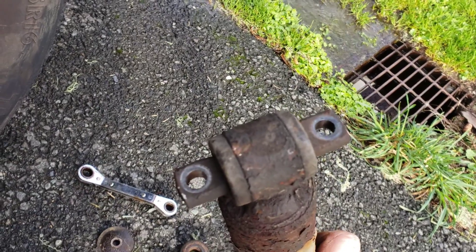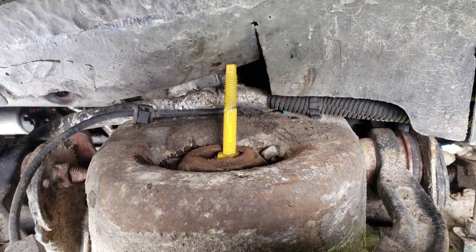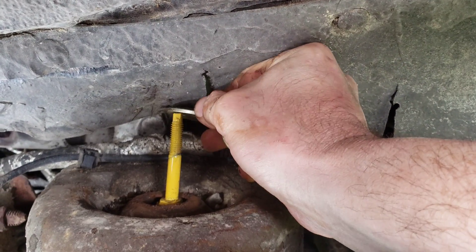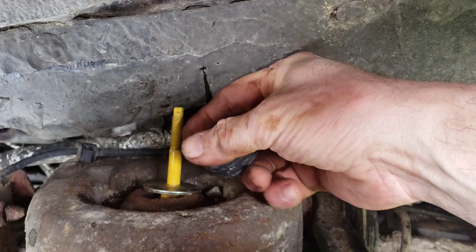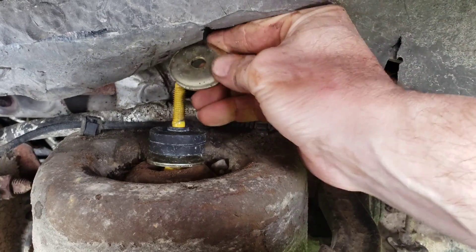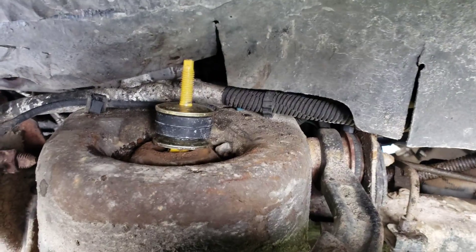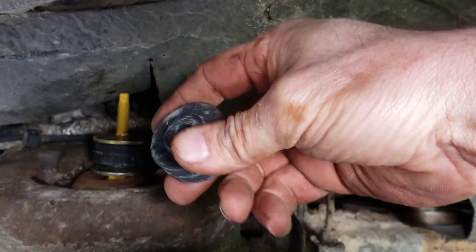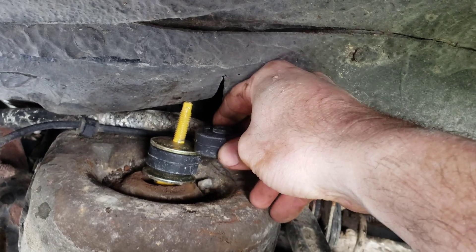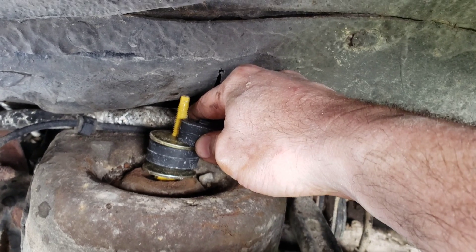At the bottom, those two bolts go right through those holes. Then up here you can see that new piece — washers, rubbers — and then the top goes on and that will get bolted down. It actually comes with a second rubber gasket. I'm not sure if that's for different applications, but we could squeeze a second one in there.